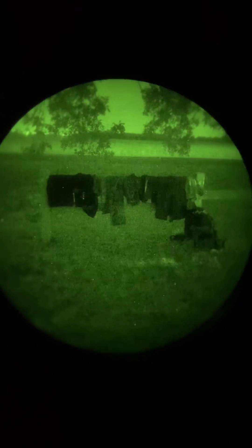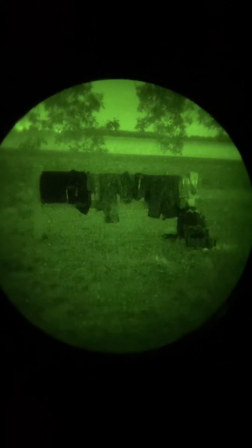Alright guys, so I wanted to make a little night vision video talking about different patterns, treatments, and colors under night vision. It's a little windy, so bear with me. We're in my backyard, and we're going to walk up here and take a look at what I've got set up.